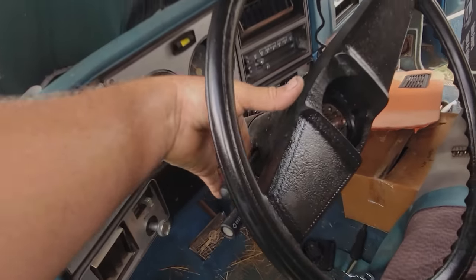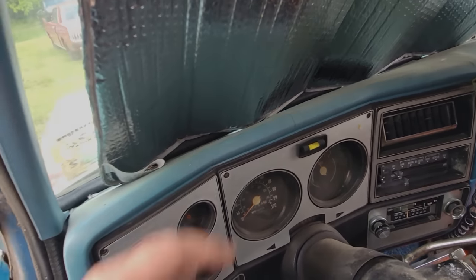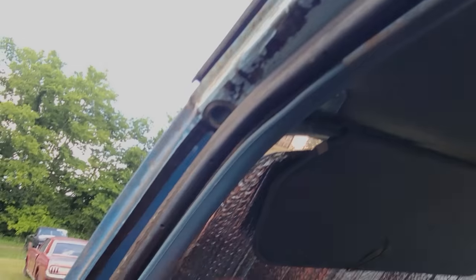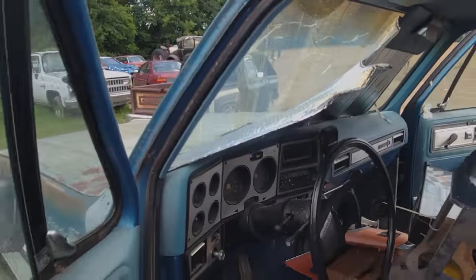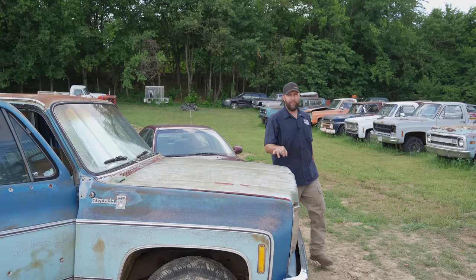We got a solid truck here. AC of course. Dash isn't too terribly bad. What are the chances that visor has been in there the whole time? Headliner's pinned up — standard issue, I like that, we'll leave that be. Got glasses in the visor, but they're blowed out. Shoot, that's too bad.